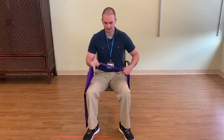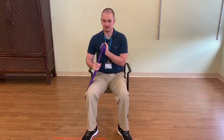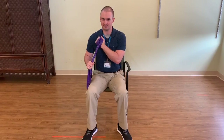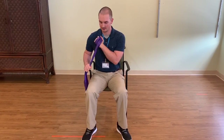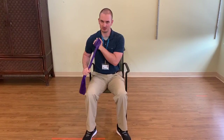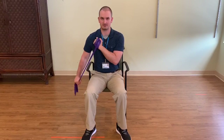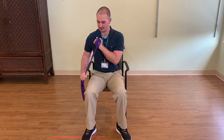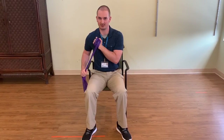Before we get started with these exercises, we just want to go over a few terms with you, like the anchor hand. Basically, the anchor hand is the hand that's not being worked at this time. And the hand that is working is just your working hand. So, for example, I'm doing a tricep push down or tricep extension. The hand that's not moving — that's my anchor. And the hand that's doing all the work — it's my working hand.